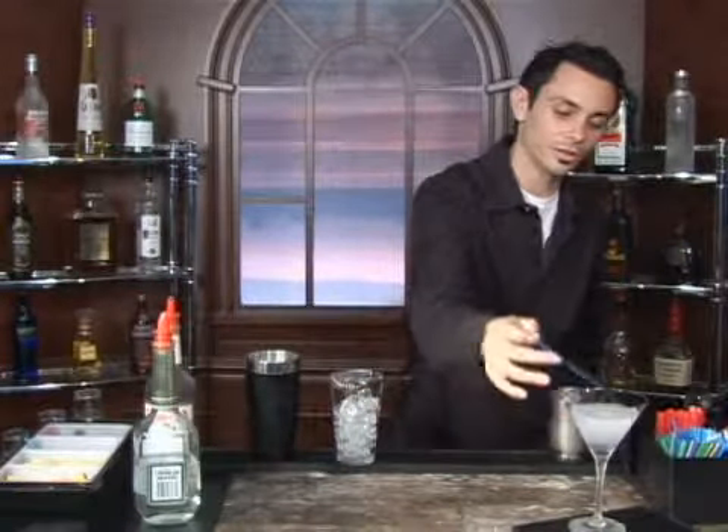Don't forget your martini straw, and there you go. Enjoy.